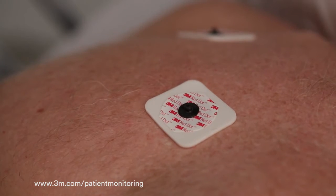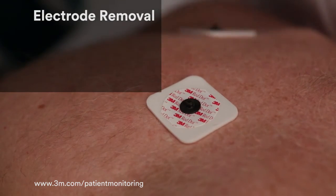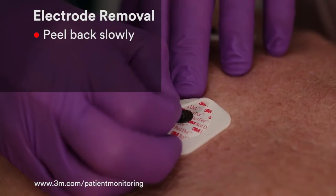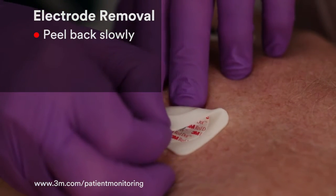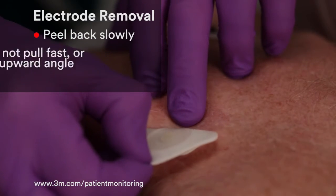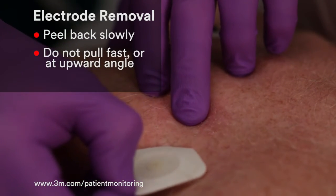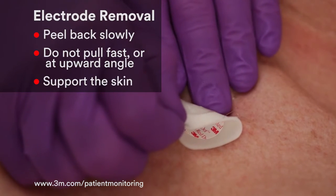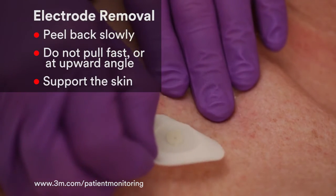To minimize patient discomfort when removing an electrode, it's important to slowly peel back the electrode on itself in the direction of hair growth. To avoid skin irritation or skin stripping, do not pull fast or at an upward angle. And as you pull, be sure to support the skin adjacent to the electrode.